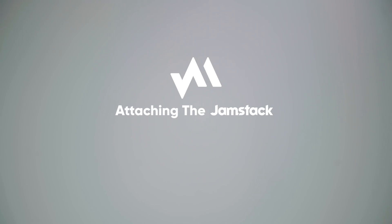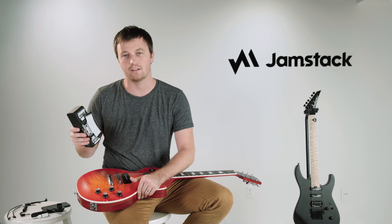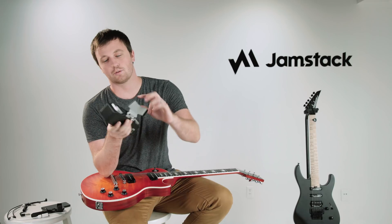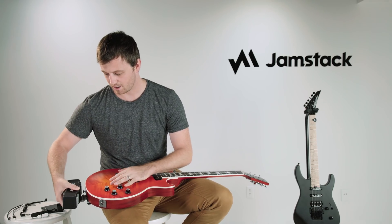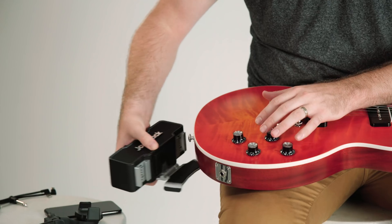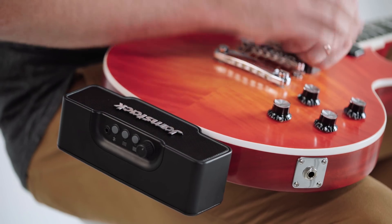Here's the easiest way to mount the Jamstack on your guitar. Lay your guitar on your lap with the Jamstack in one hand. Firmly press the gray release button and take the rubber pad, put it on the back of your guitar, lift up over the strap button, and let go. The rubber material is TPE, used in guitar stands, so it won't damage your guitar's finish.